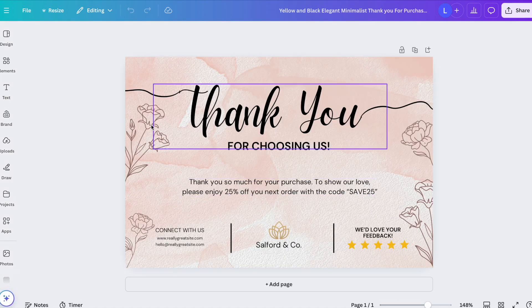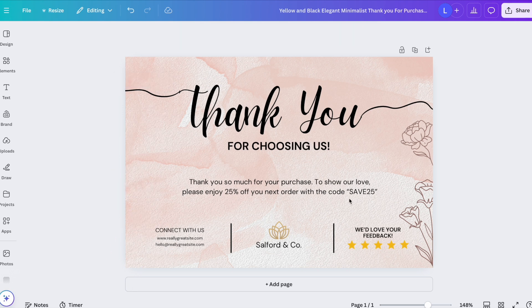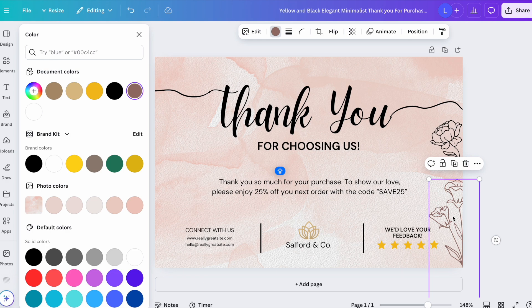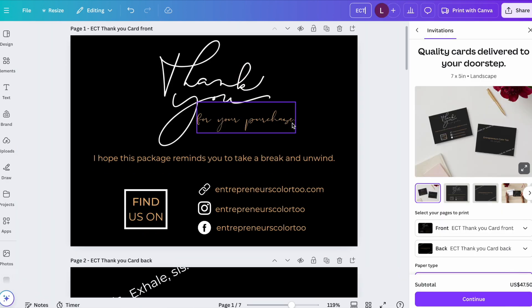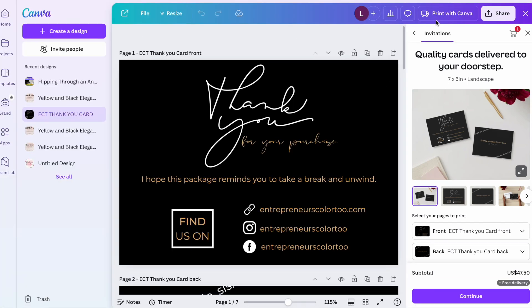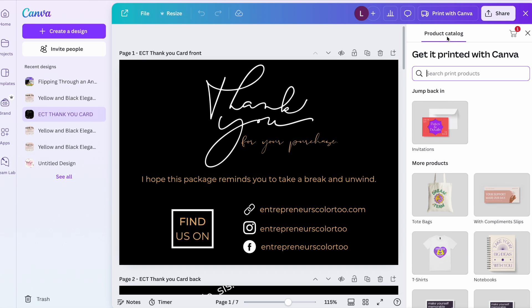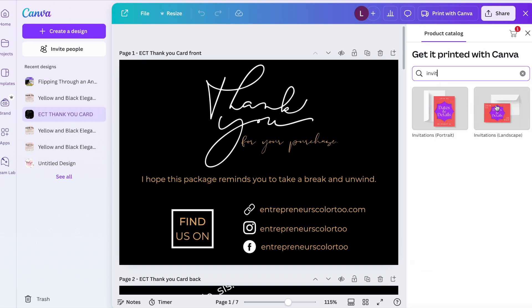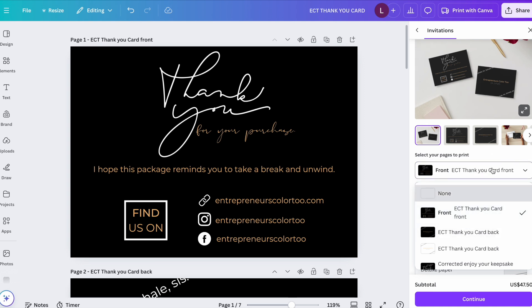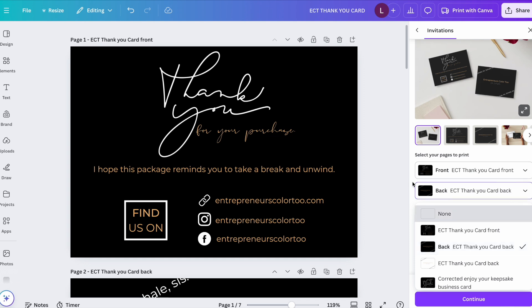Once you have the front and back of the card designed, you can name your file — for example, 'Entrepreneur's Color Too Thank You Card.' To print, click 'Print with Canva.' If you don't see that option, go to 'Share' and find 'Print with Canva' there. In the product catalog, search for 'invitations' to find this type of card. Select both the front and back pages.